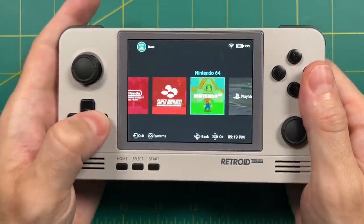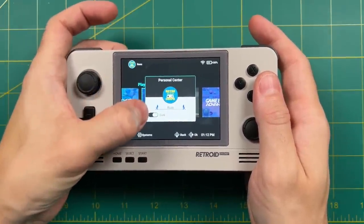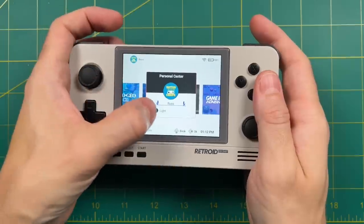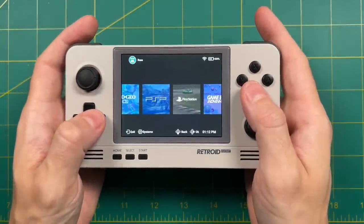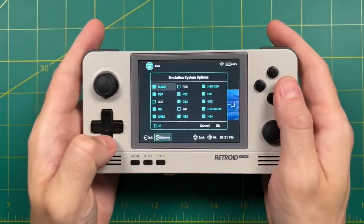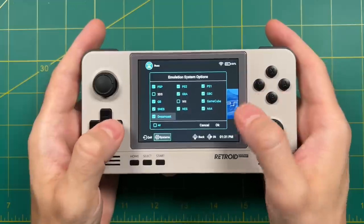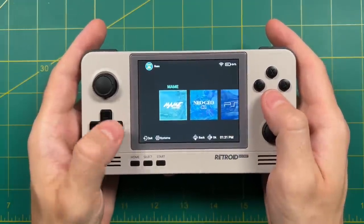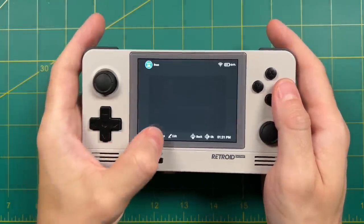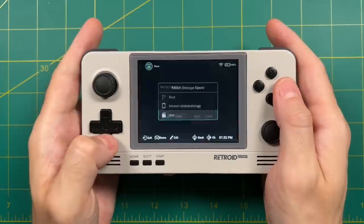Let's talk a bit more about this front end from a user perspective. Up on the top left you can select a nickname, a logo, and change between a dark or light theme — personally I like the dark theme. To add a system to the front end, you go into the systems cog at the bottom and select your system. When you add a system it moves to the very back of the row. To add your game library, go into the system, select ROMs, then add, and navigate to wherever your games are — for me they're on the SD card in a folder called games.